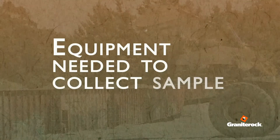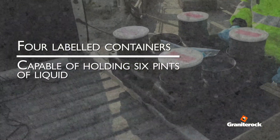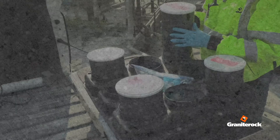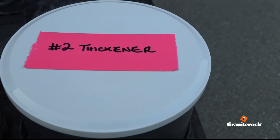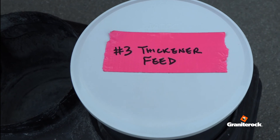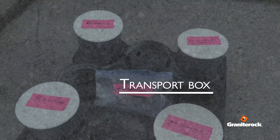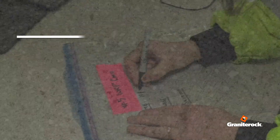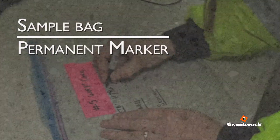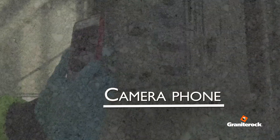Equipment needed to collect samples: four labeled containers capable of holding over six pints of liquid — number one mixed tank, number two thickener, number three thickener feed, number four WRP feed. Also required: a transport box to secure containers after collecting samples, sample bag and permanent marker, latex sampling gloves, and a camera phone with auto time and date stamps.